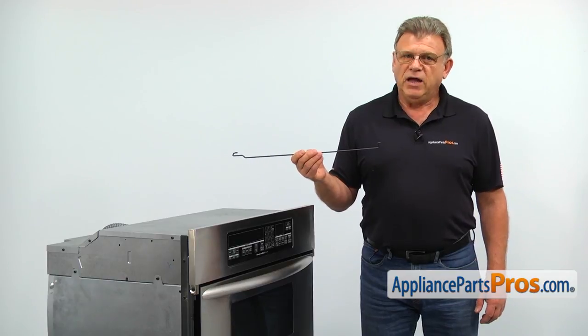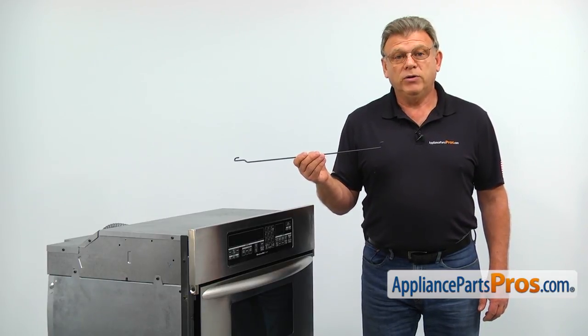If the microwave door falls down when it's opened, it indicates a broken torsion spring.